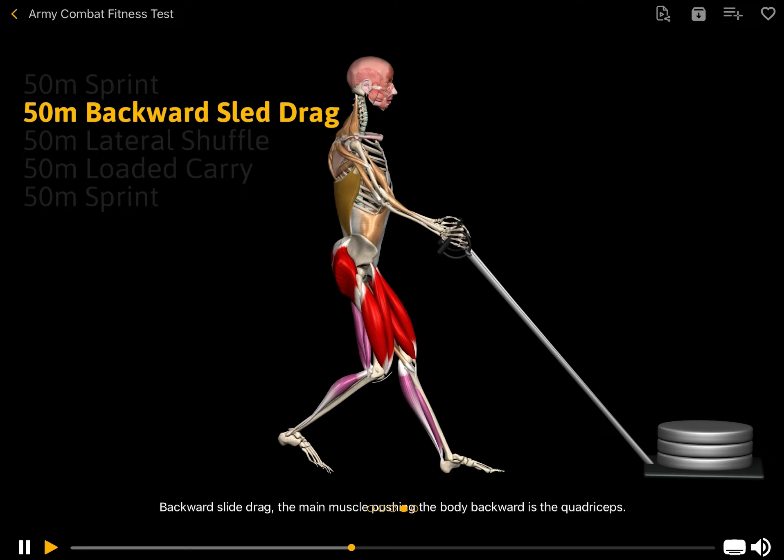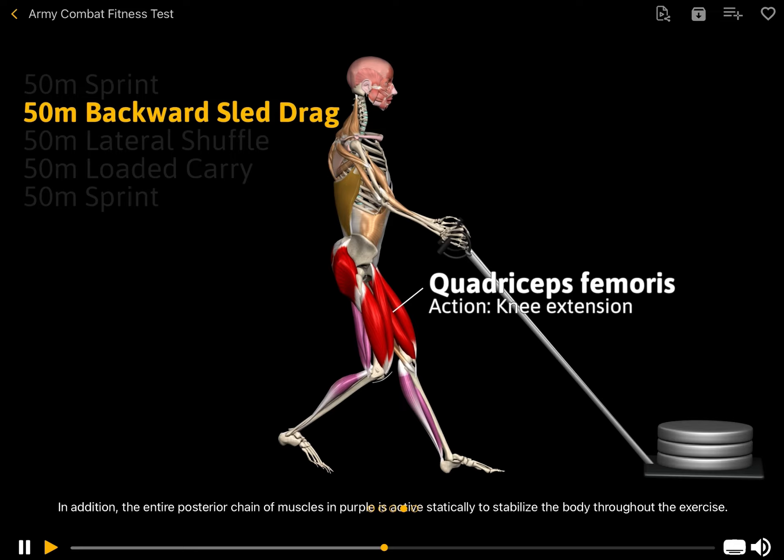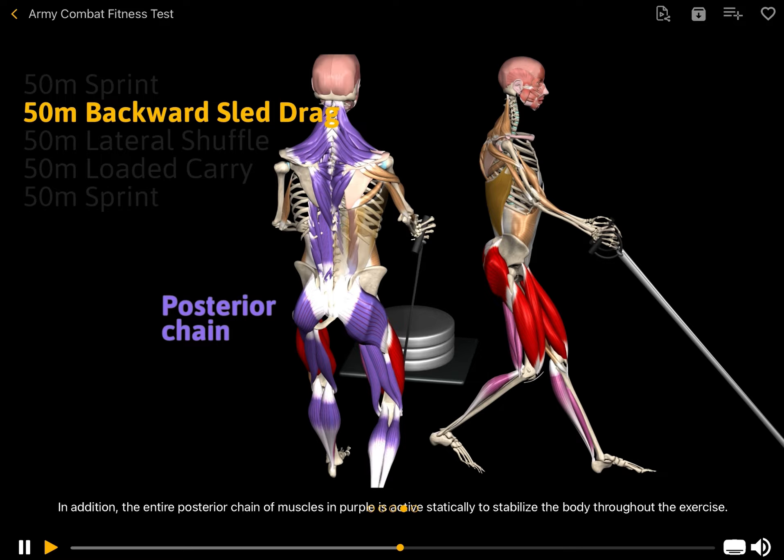Backward sled drag. The main muscle pushing the body backward is the quadriceps. In addition, the entire posterior chain of muscles, shown in purple, is active statically to stabilize the body throughout the exercise.